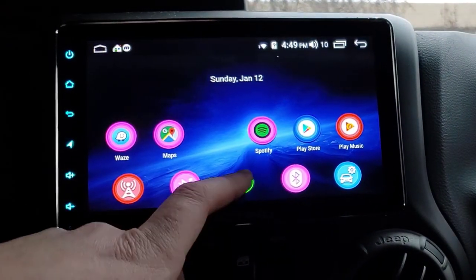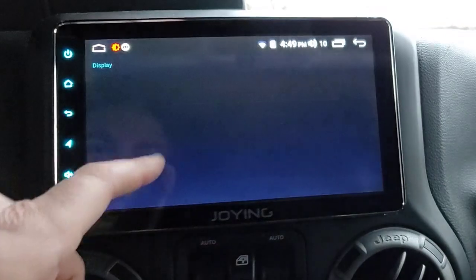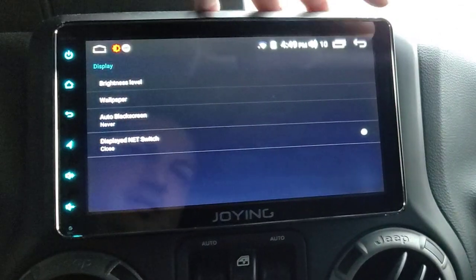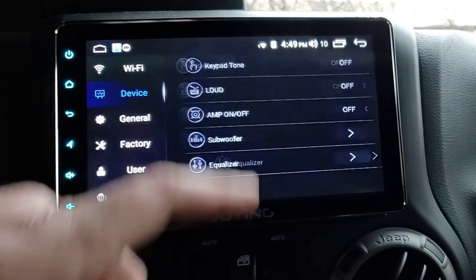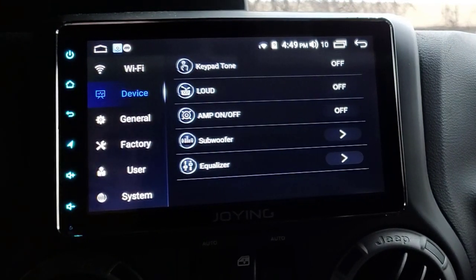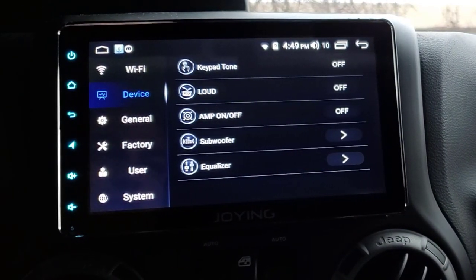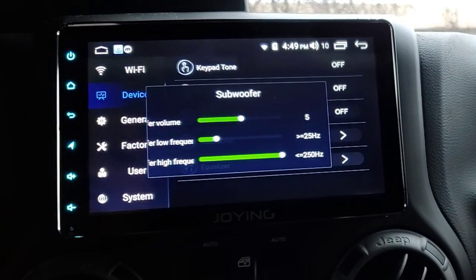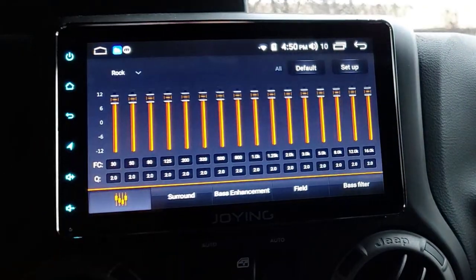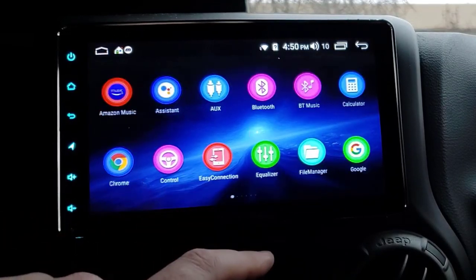Obviously you can install any wallpaper you like. Auto Black Screen - that would be if you wanted the screen to turn black after a certain amount of time; I don't want that. Sound - that makes beeps when you press anything on the screen, which can get pretty annoying. Amp On/Off - I don't know if that's the internal amp or an external vehicle amp. Subwoofer controls would work if your subwoofer is hooked up that way. Equalizer takes you to the screen I showed previously.